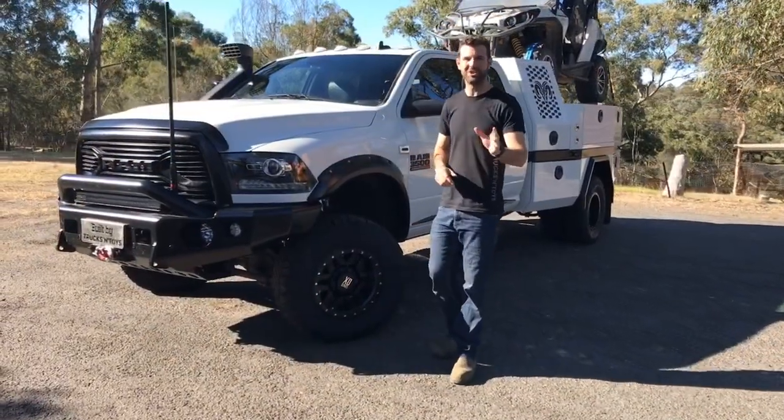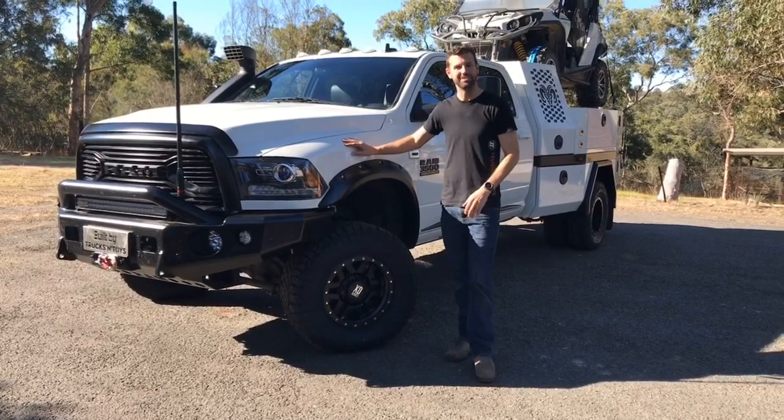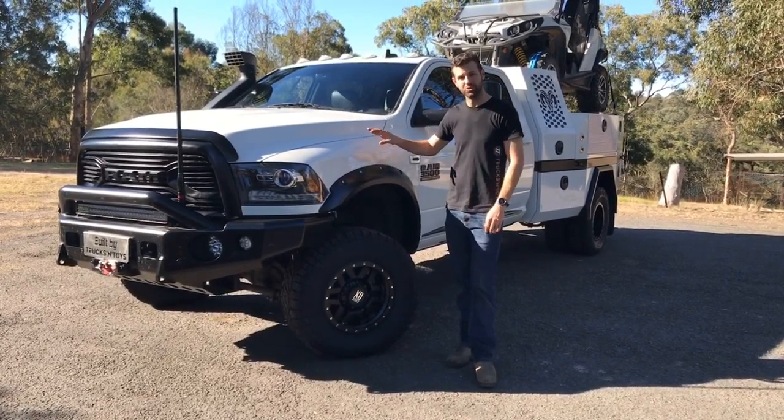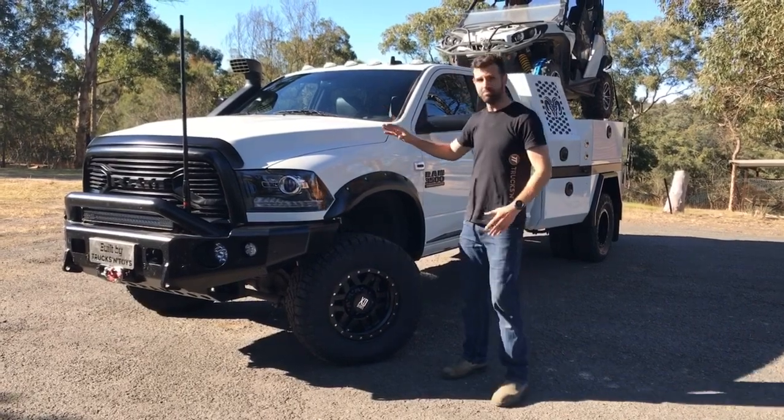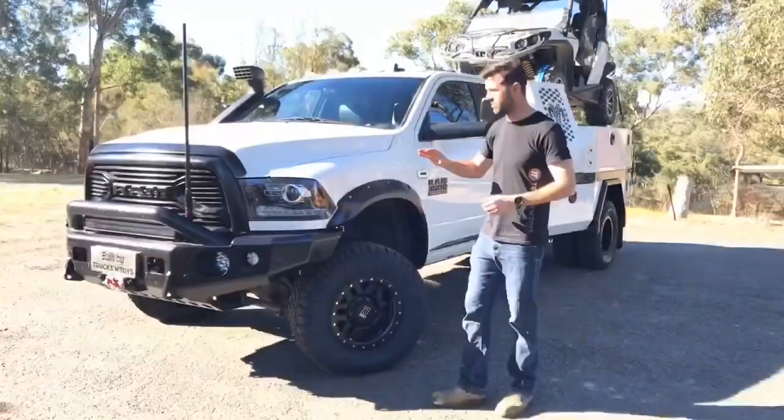Hi guys, Ben from Trucks and Toys. Going to show you through a pretty cool build going out the door today. This is a Dodge Ram 3500 Julie — a limited edition, so top of the range. I'm going to walk you through; there's a lot done to this one, so stay with us.